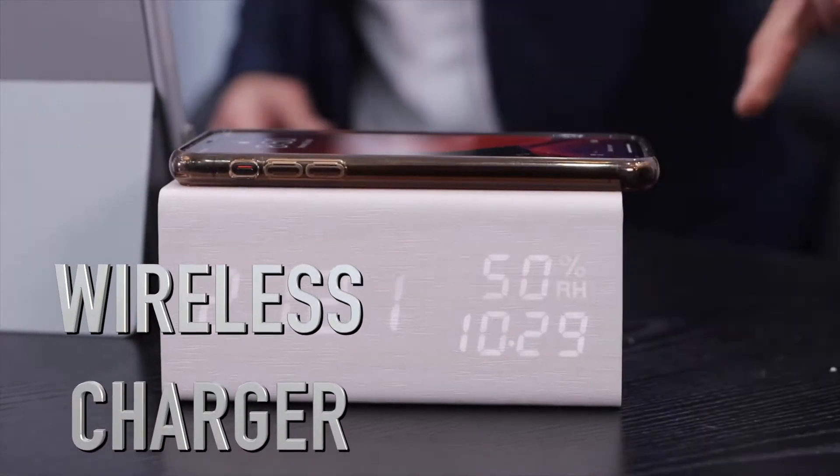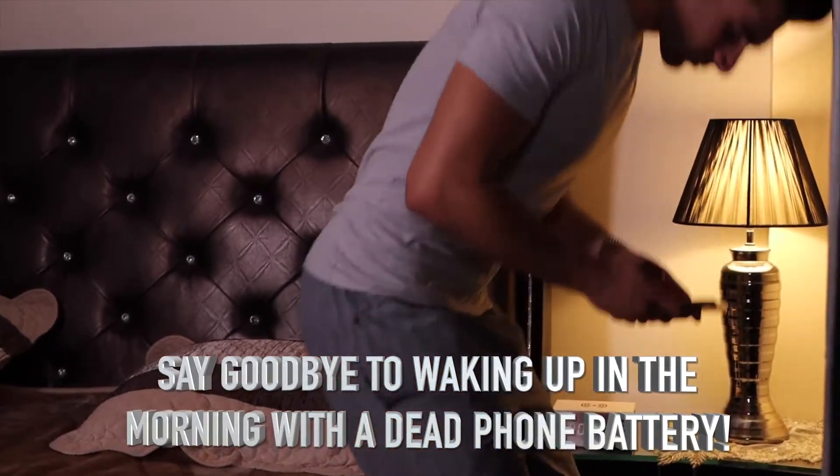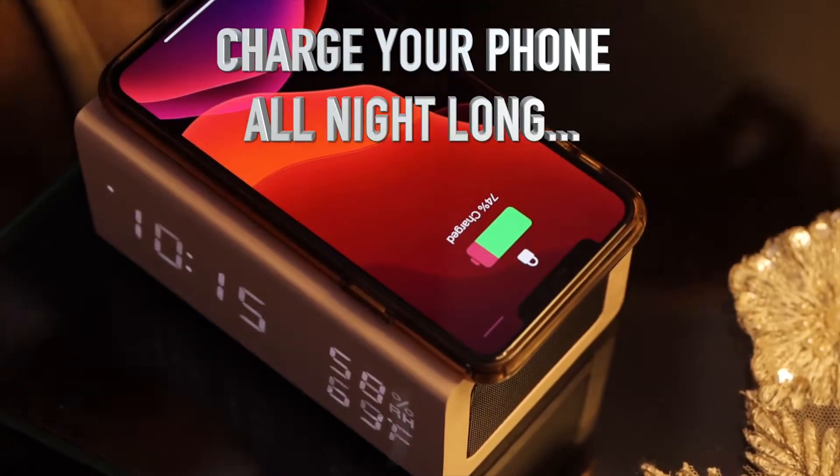It's your new wireless charger. Say goodbye to waking up in the morning with a dead phone battery. Charge your phone all night long, wirelessly.